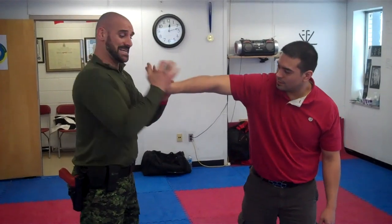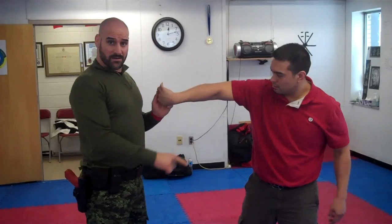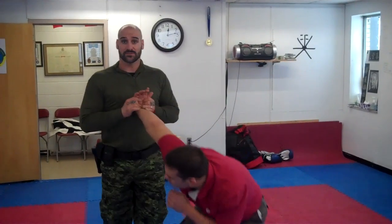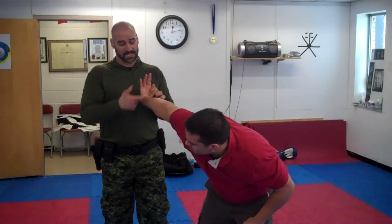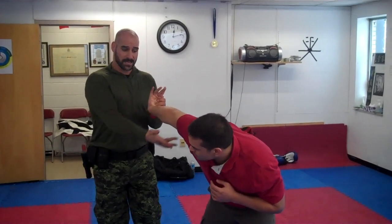From here I learned to keep contact, keep everything close, stay away from any hands that can hit me, threat scan around so that I have control, not support the wrist, and then quickly move behind and circular.